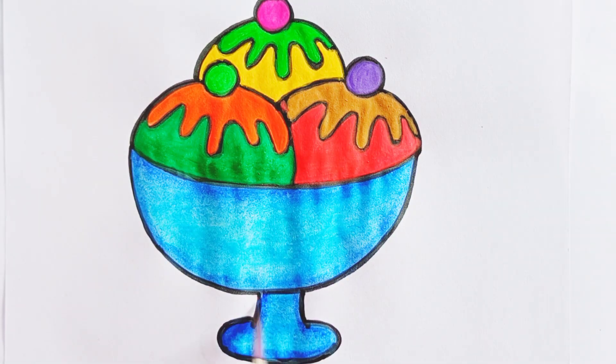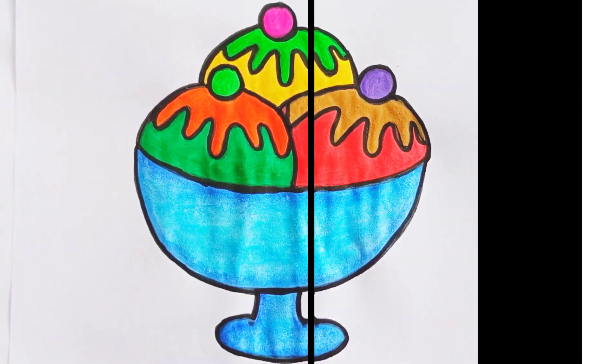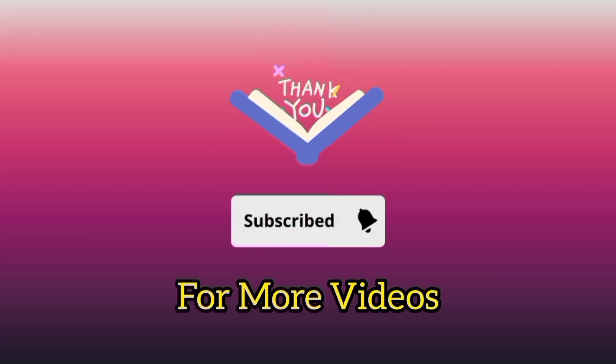It's done! Look how beautiful it is looking. If you like it, then subscribe for more videos.